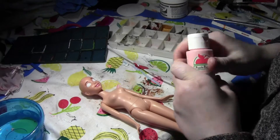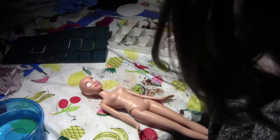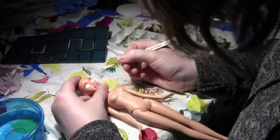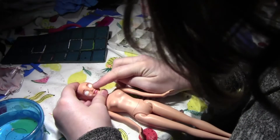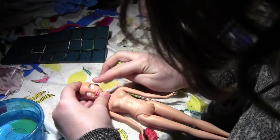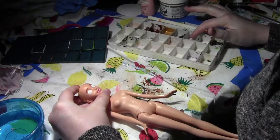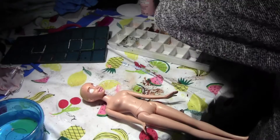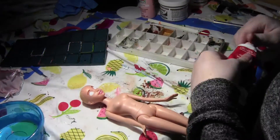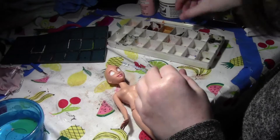I have a really neat trick for creating blush on dolls with acrylics. I take cameo pink — and this is why the palette with the lid is great, they never dry out — and put it on the cheeks where you want it. Then you take your finger and just kind of blend it in and rub it out, dabbing at it so it fades slightly. I'm going to mix a bit of red and pink to change the color to match her lip color more.